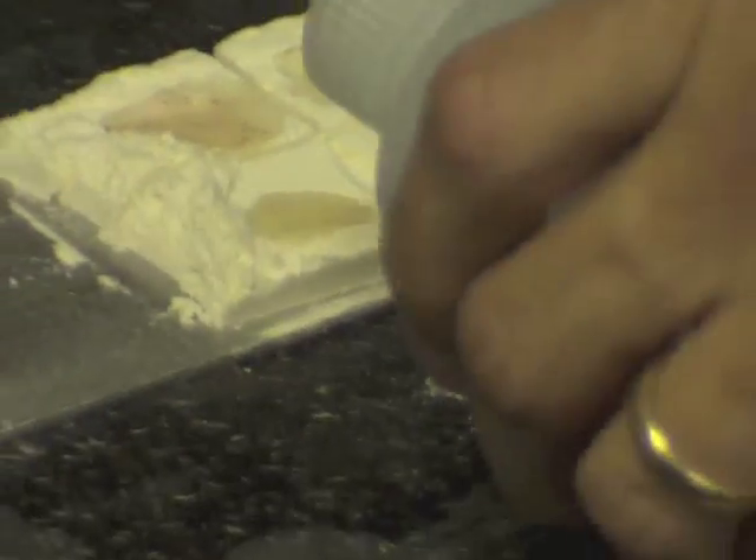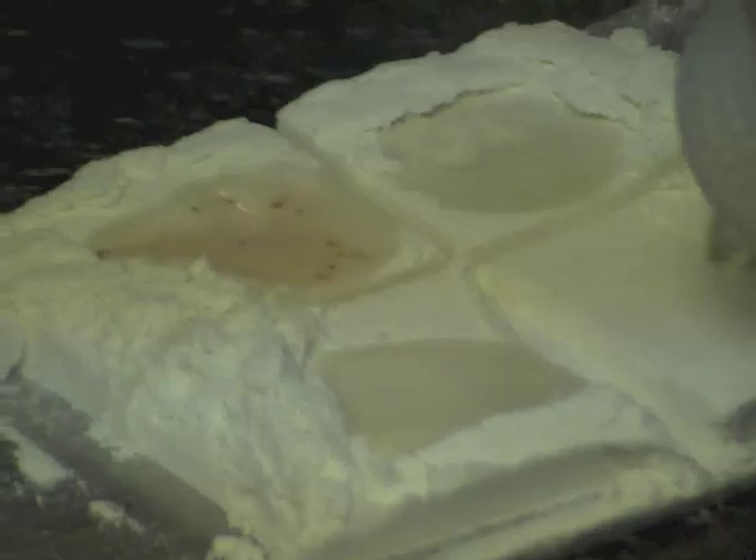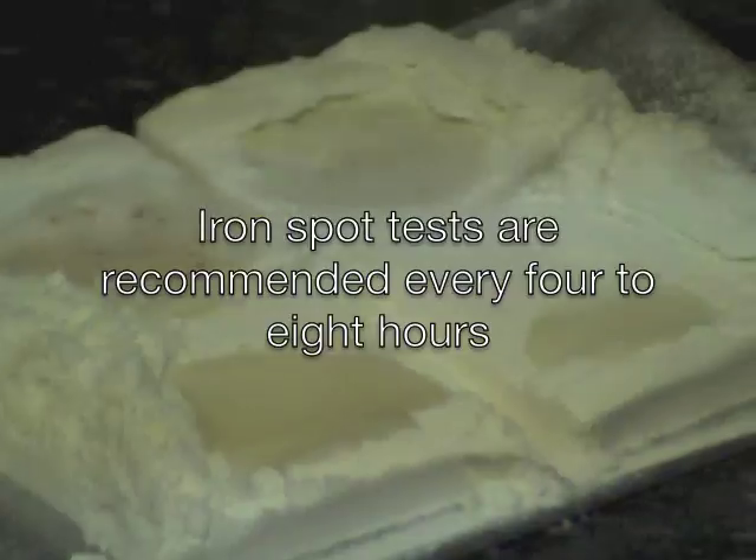Then you give it a few seconds and you can already start to see the iron indicator. That one reacted pretty quickly. It's got the red dots telling me that it has 17R enrichment on it.